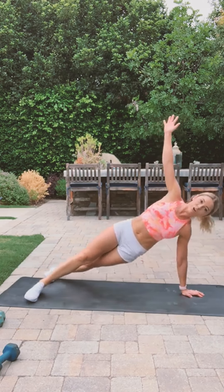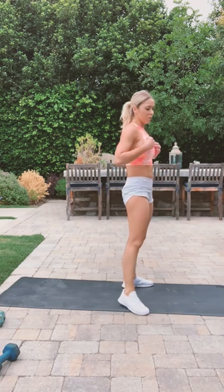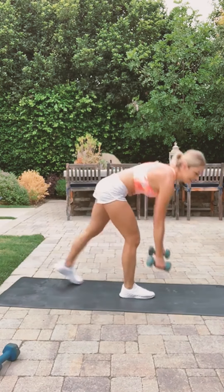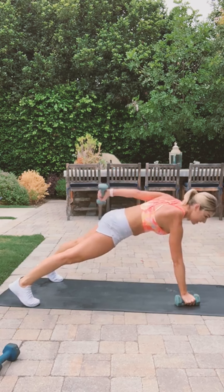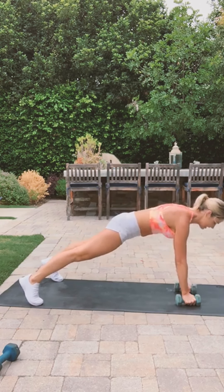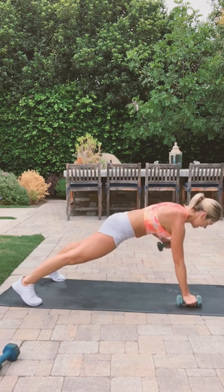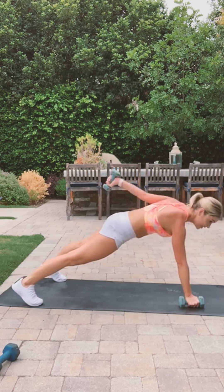Let's do one more set and we're done. Grab your light weights and do the triceps kickbacks again. Only 30 seconds. Squeeze your core, squeeze your stomach tucked in. The only thing that should be moving is your arm.